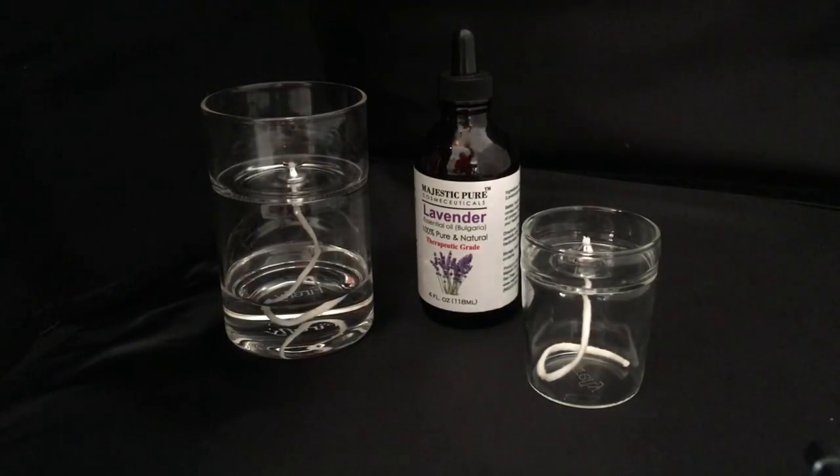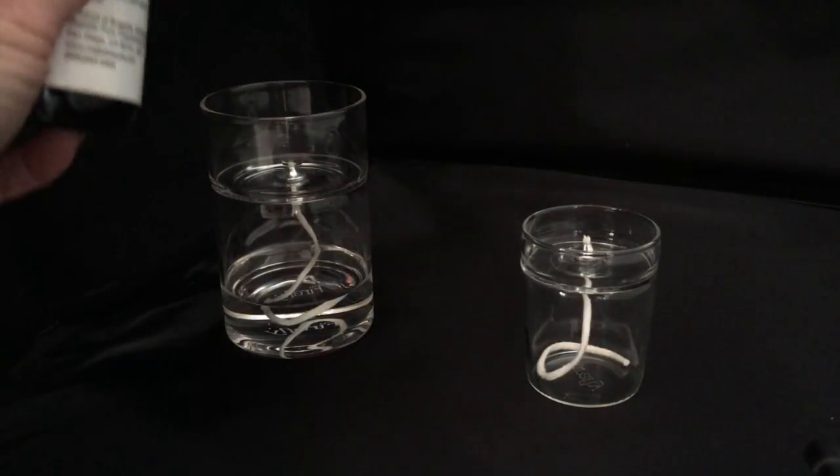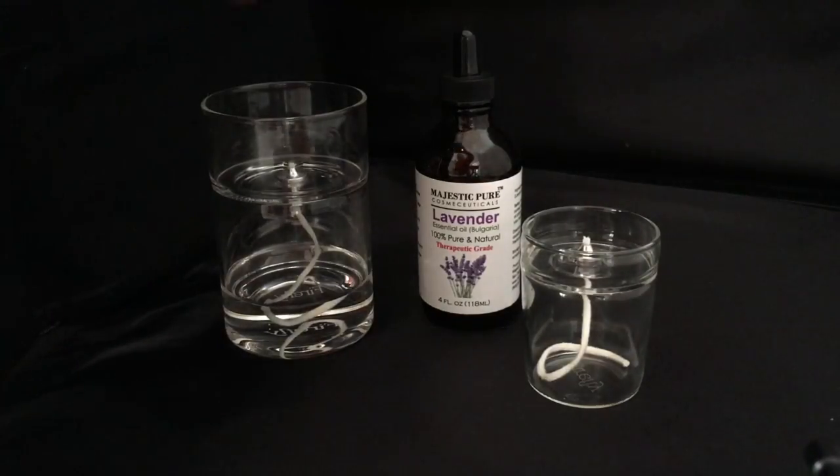Now I'm going to add my fragrance. You don't need a lot — start out with just a few drops, maybe three drops. One, two, three. My wick is completely saturated and I can tell because the tip of it is wet to the touch.